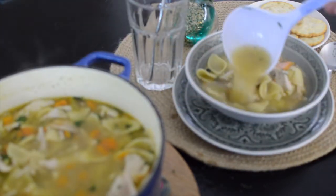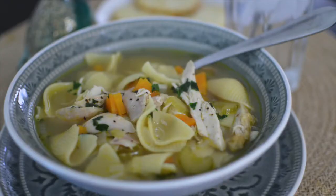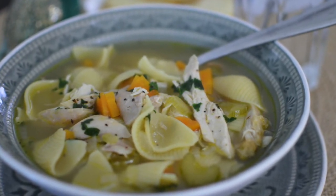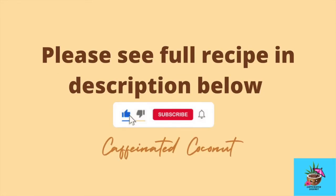You can serve it with some salting crackers on the side to crumble into your soup. And there you have it — your very own 20-minute extra hearty chicken noodle soup. Bon Appetit! Please like and subscribe to my channel for more simple recipes like this.